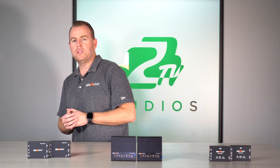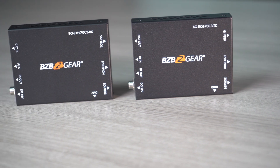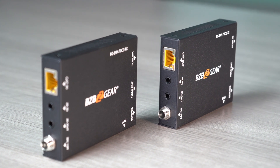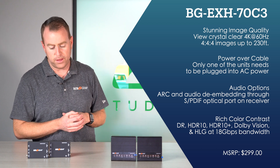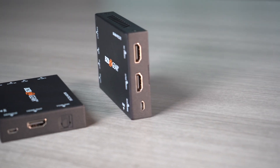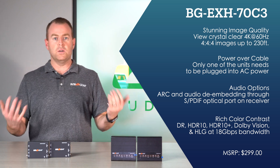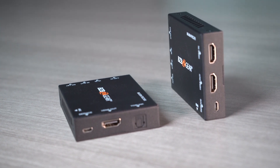Moving to our last unit — one of our newest extenders — the BGEXH70C3. This also supports 4K at 60Hz, 4:4:4, at 18 gigabits of speed. It supports bi-directional IR and, like the first unit, is power over cable — power one unit and the corresponding unit gets powered through the cable. It supports audio de-embedding through digital audio extraction and goes up to 70 meters, that's 230 feet. It also supports audio ARC — audio return channel — and like the other units, includes HDMI loop-out on the transmitting side so you can monitor your sources.